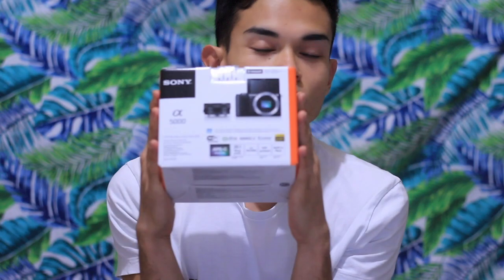So here we are, let's just unbox this. The box comes with a guide in different languages — I don't really read these things. Here is the camera — so little, so tiny! Oh my god. And here is the battery, let's just put the battery inside.